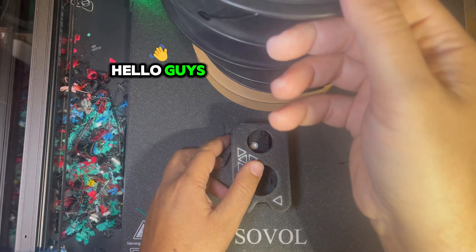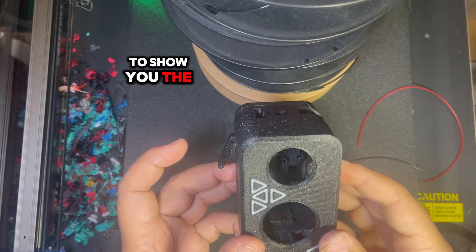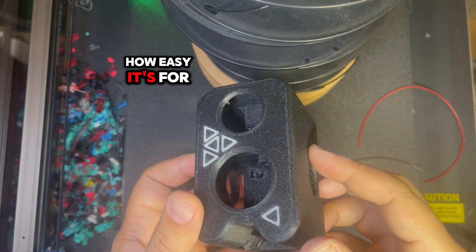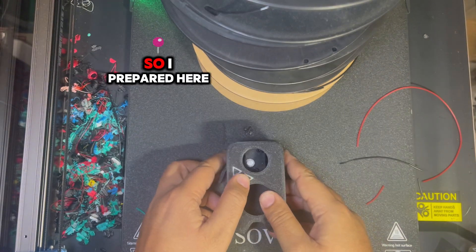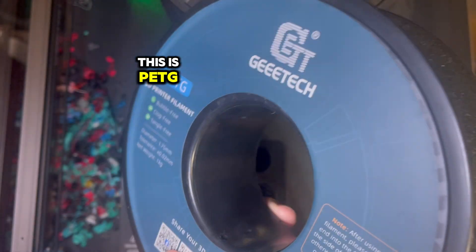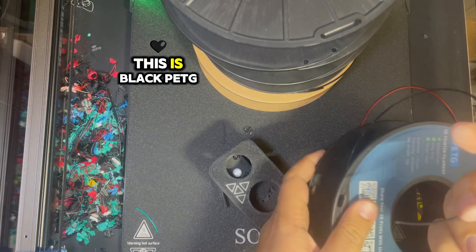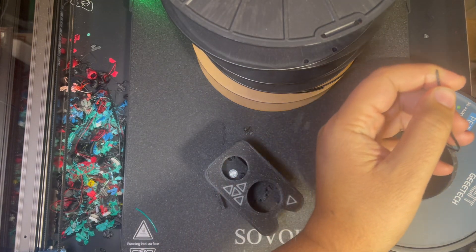Hello guys, today I want to show you how easy it is for this cutter to cut through filament. I prepared here some rolls of filament — this is PETG, this is black PETG.